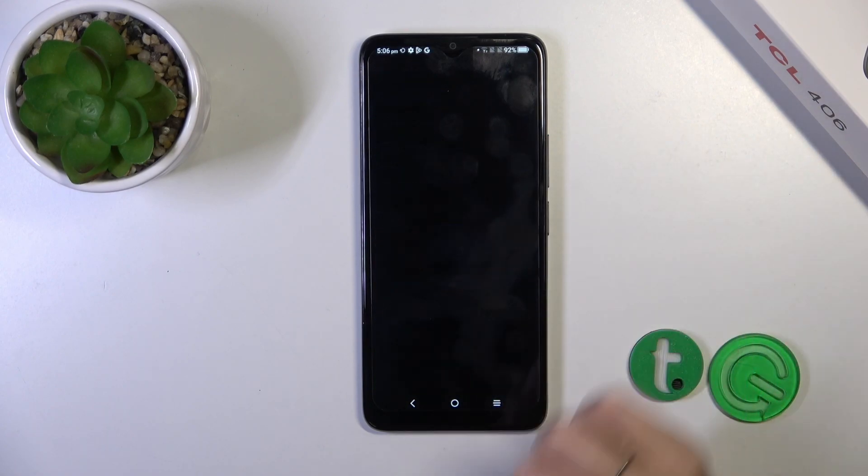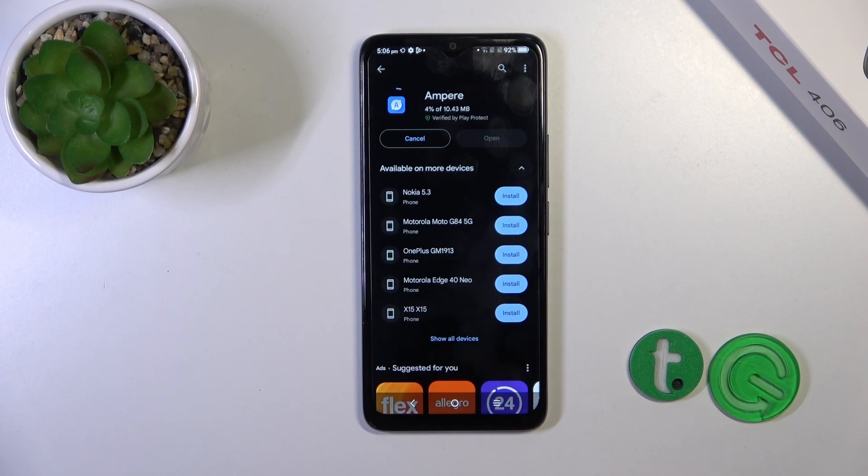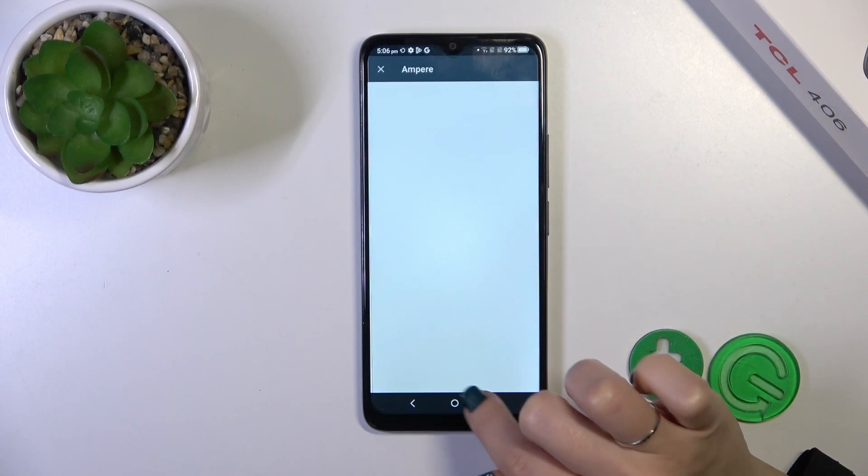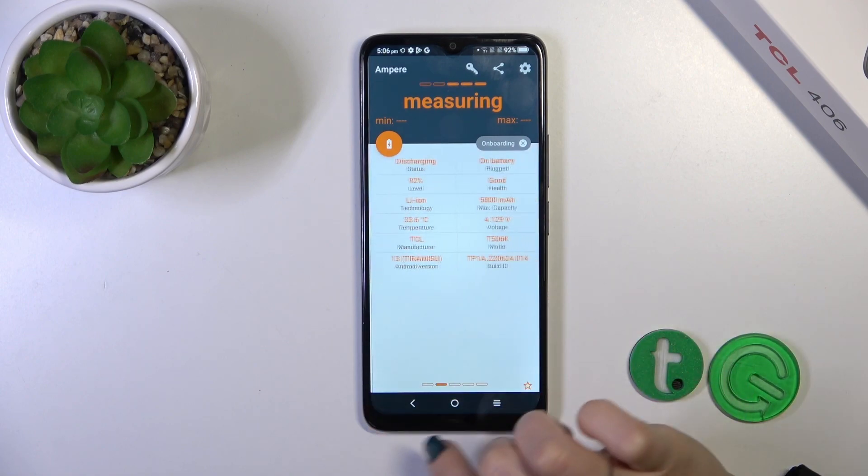Tap the install button and wait a couple of seconds. Then tap to open the app, click 'Yes, I agree', pick close, and tap OK in the bottom left corner.